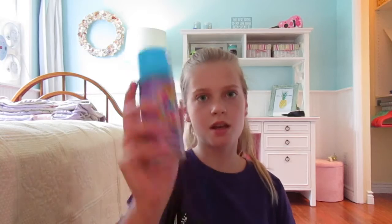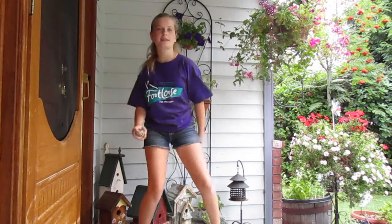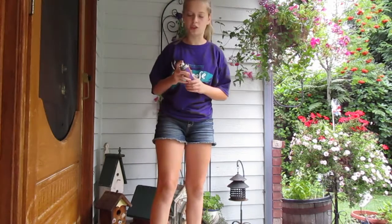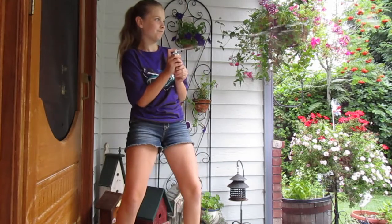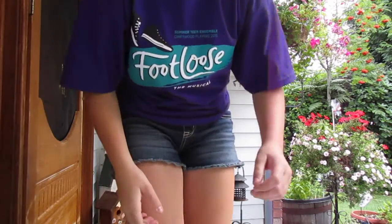Next up is goofy string. We're going to go outside for this. And then I also have this one but I'll show you that later. Why can't I open this? I did it. That went in the flowers. I'm going to use it all. Fun time. Smells like chemicals. I'm going to have such a fun time cleaning this all up.